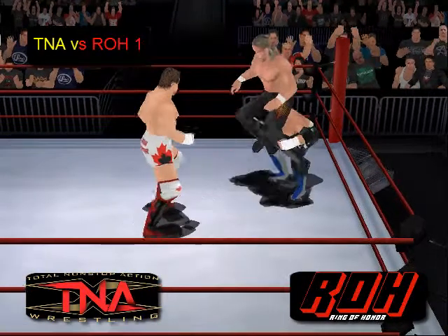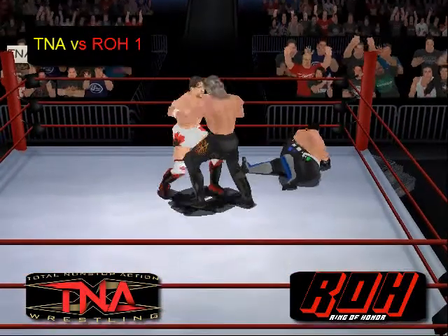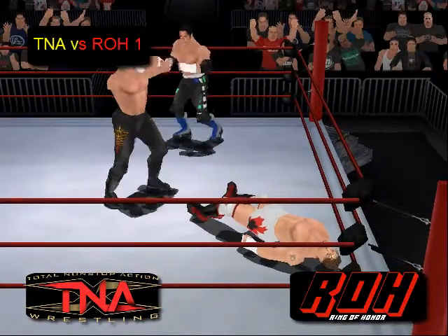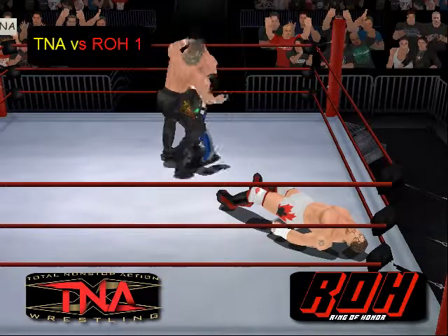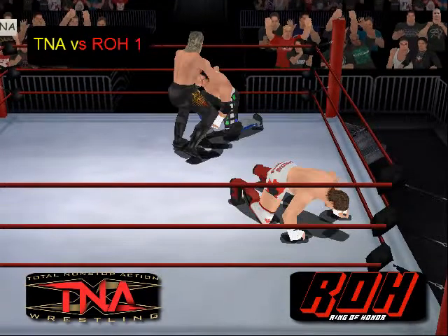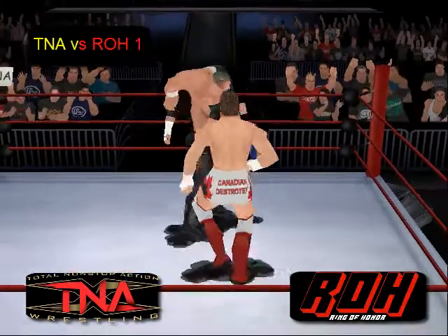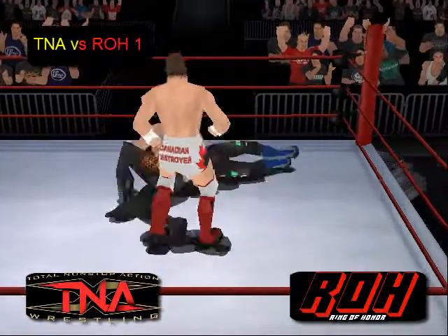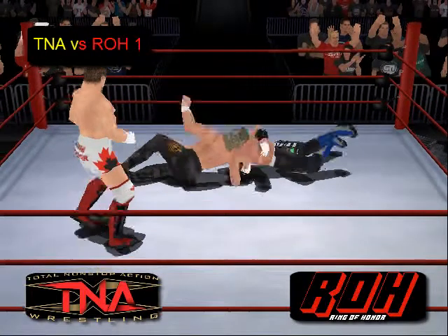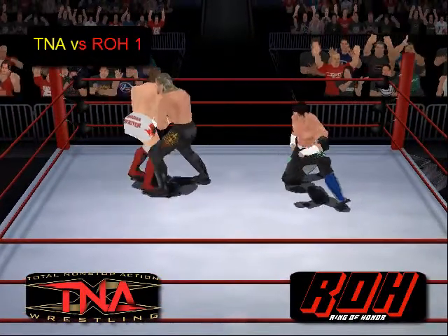Seidel from behind, looks like he's going to pick him up — no, doesn't quite have the strength. Petey Williams going to go up but Jerry Lynn will drop him backwards. Jerry Lynn with a scoop slam to Matt Seidel, picking him back up — TKO to Matt Seidel, the cover. Petey Williams breaks up the attempt on Jerry Lynn with a low blow.